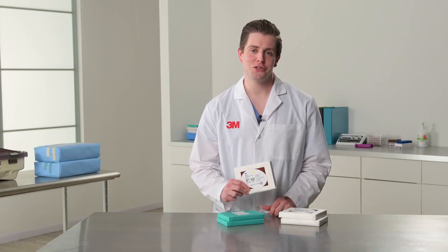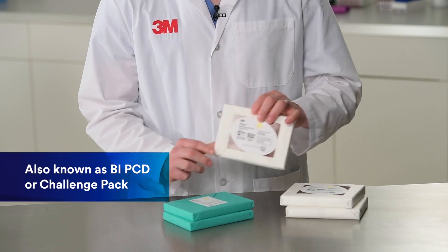This is a 3M biological indicator process challenge device, also known as a BI PCD or a challenge pack. 3M recommends that you run a BI PCD in every cycle. The BI PCD should be placed in the most challenging area of the sterilizer chamber. There are three rules for placement depending on the sterilizer and the cycle that's being used.